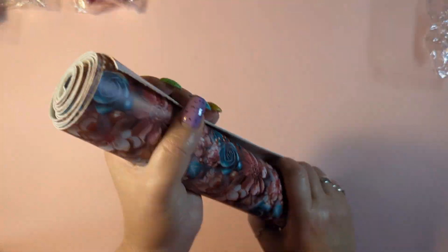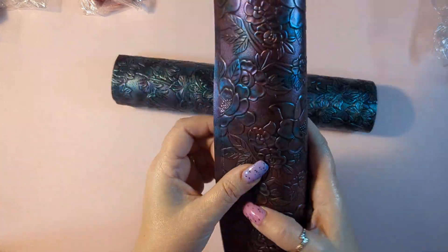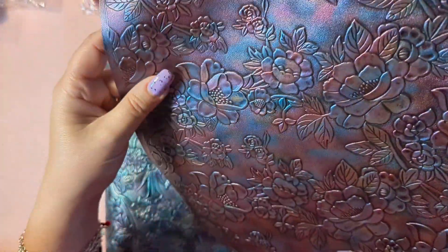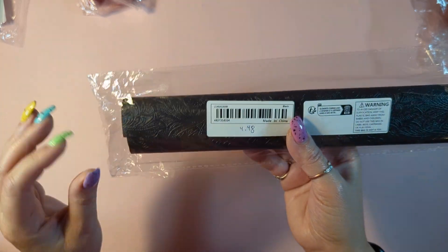These don't have any smell. This one was from a different seller — it looks similar but was $6.98. It's like a two-tone look, almost like metal — it has copper, rose gold, and silver all mixed together. It's very pretty and nicely textured. This one has black on the back and these are a little bit thinner than the ones with a white back, but still good quality.